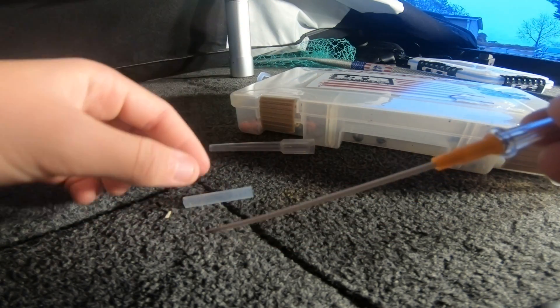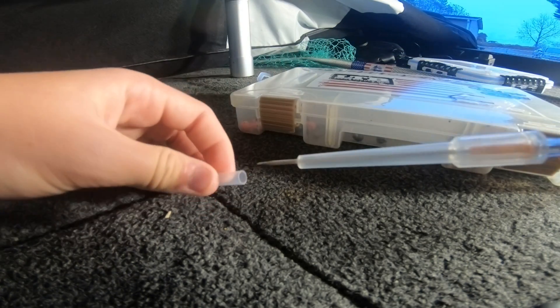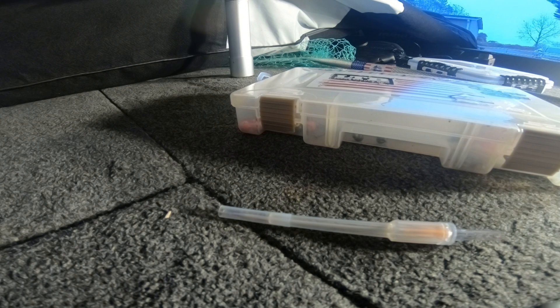You just stick this inside the fish's mouth and hold it underwater, and bubbles will come out — that's the decompression happening. I'll show a video of it next time we catch a fish like that. The fish we did it on was still alive, fins still moving, and it went from floating at the top to just staying on the bottom.